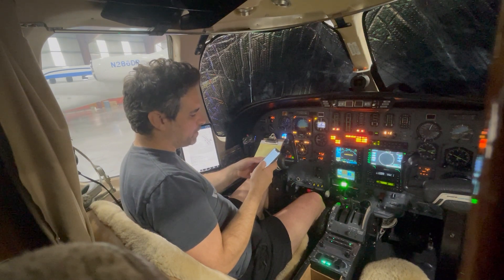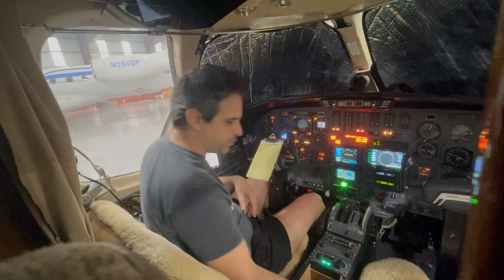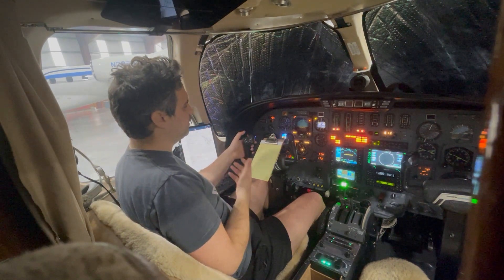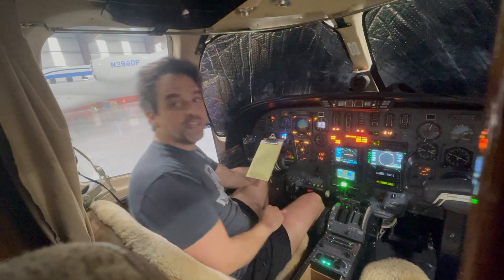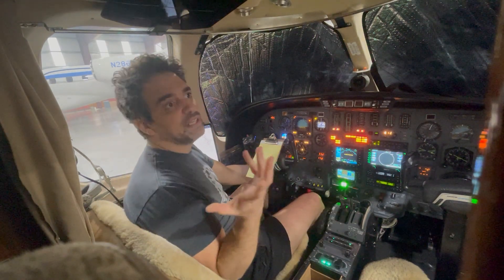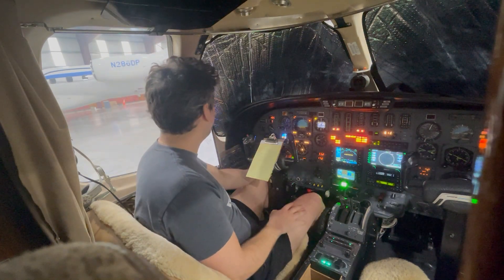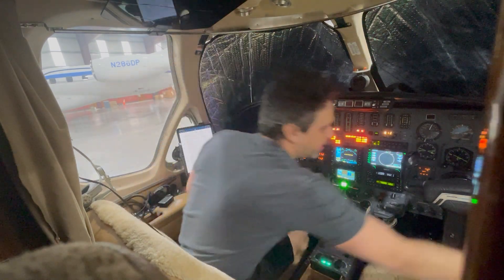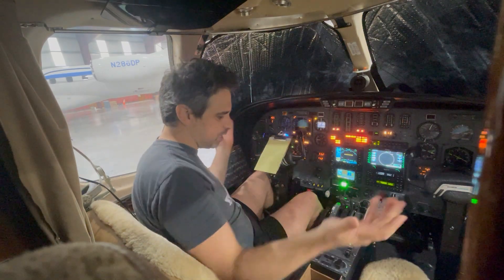Test the autopilot circuit breakers — last ditch resort to turn off the autopilot. We have all these ways: the autopilot disconnect button, trim disconnect, and I can also turn off the inverters because the autopilot is running off inverter power, which is different than 28 volts. But I also have a collared circuit breaker over there — I'm just going to go ahead and pull it. And there you go — it just gave up. It's gone. The autopilot's gone.